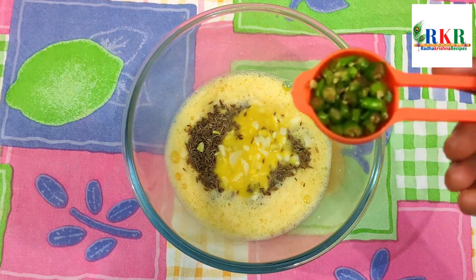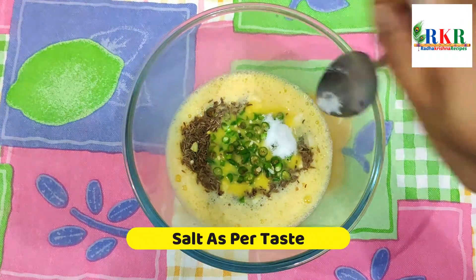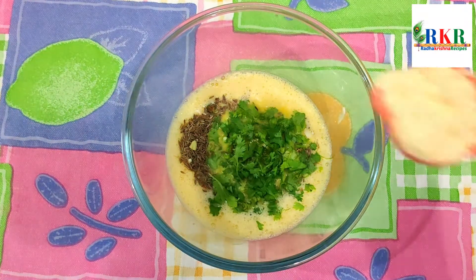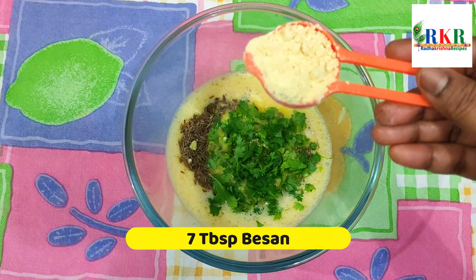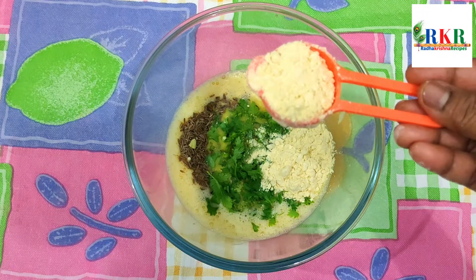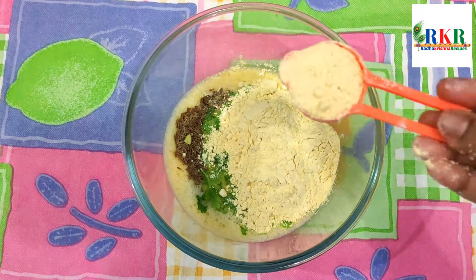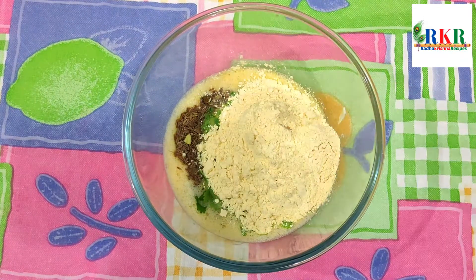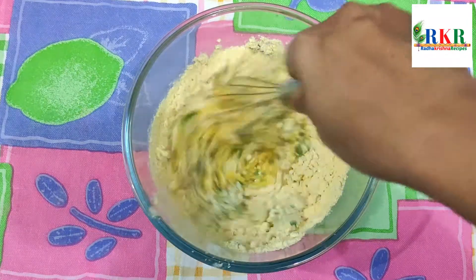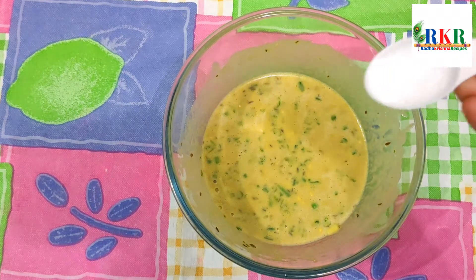You need 1 tablespoon of egg soup mix with a little sugar. Add salt and mix in a bowl. Mix the eggs well until loose.